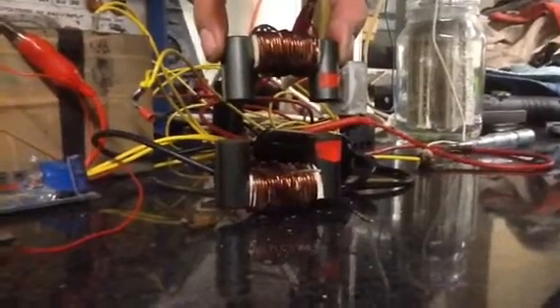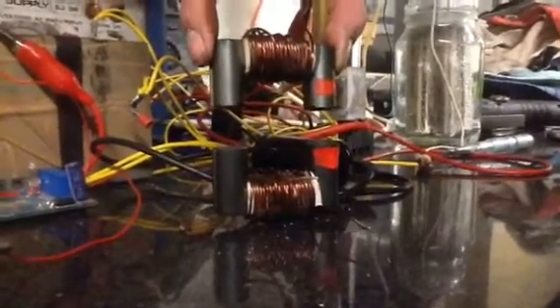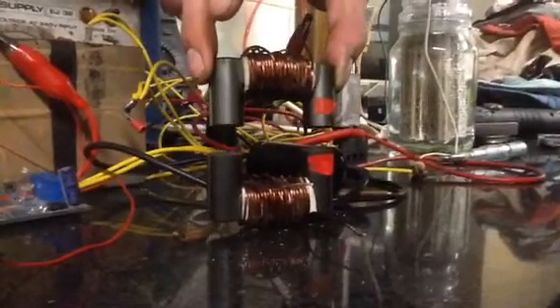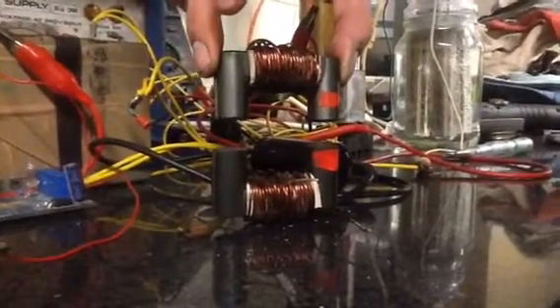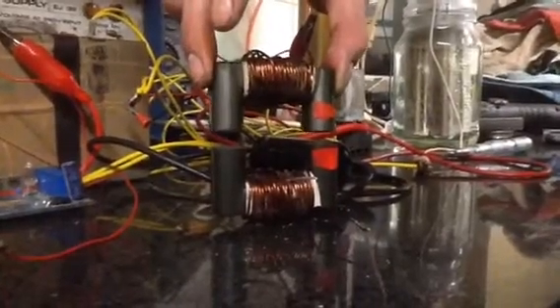Hello everybody, particularly Virpes at OVUnity Research. Just following up on your post just recently regarding ferrite and an anomaly which I discovered actually a week or so ago.